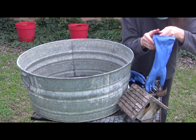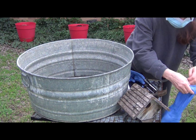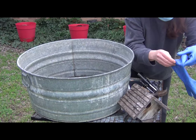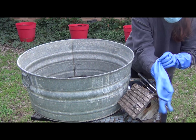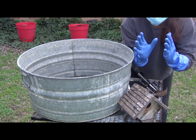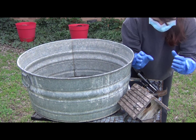The next thing you can use are some long rubber gloves. These are just Playtex living gloves. You can buy them at pretty much any store — grocery store, hardware store, etc. These are going to protect us from the nesting materials and the cleaning solution.